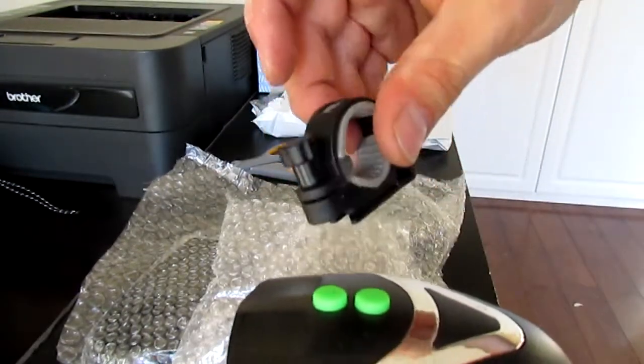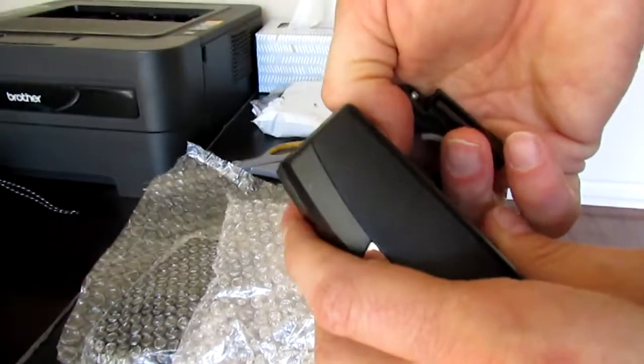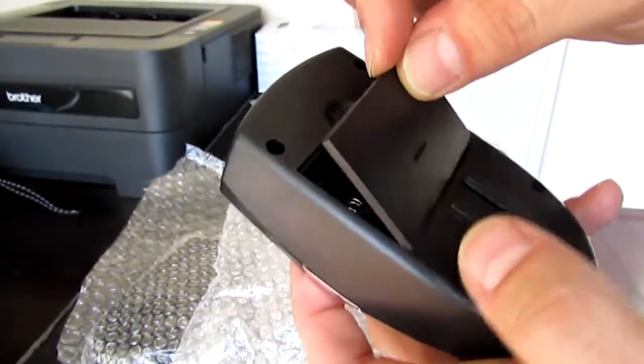Here's the standard screw-on set. Here's the bike light. It takes three AAA batteries. And let's give it a try.